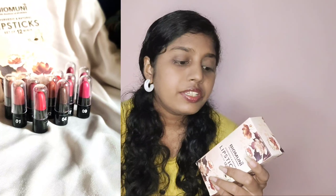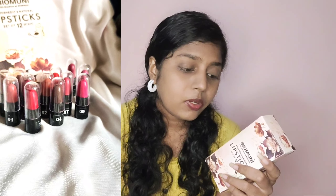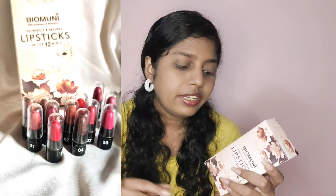The ingredients include jojoba oil, castor oil, vitamin E, and rosemary. It's stated that it's ayurvedic and natural, silicone-free, paraben-free, cruelty-free, and toxin-free.